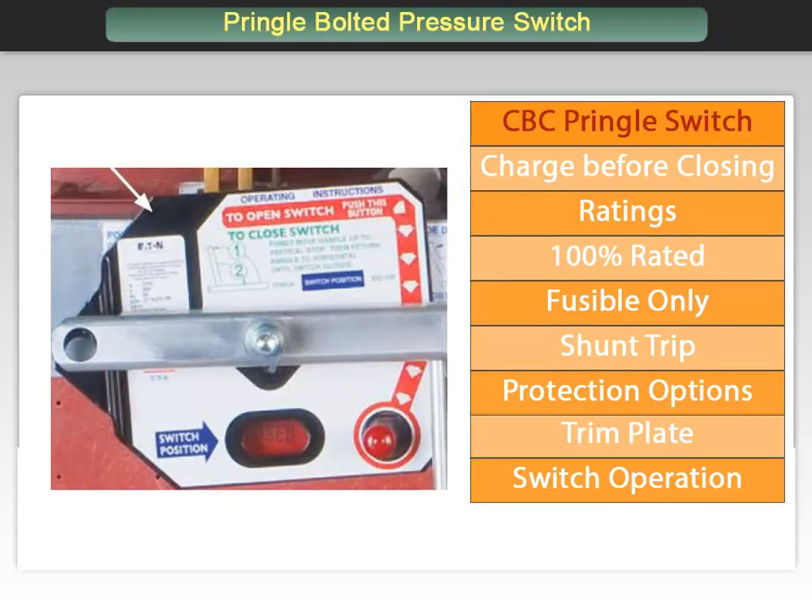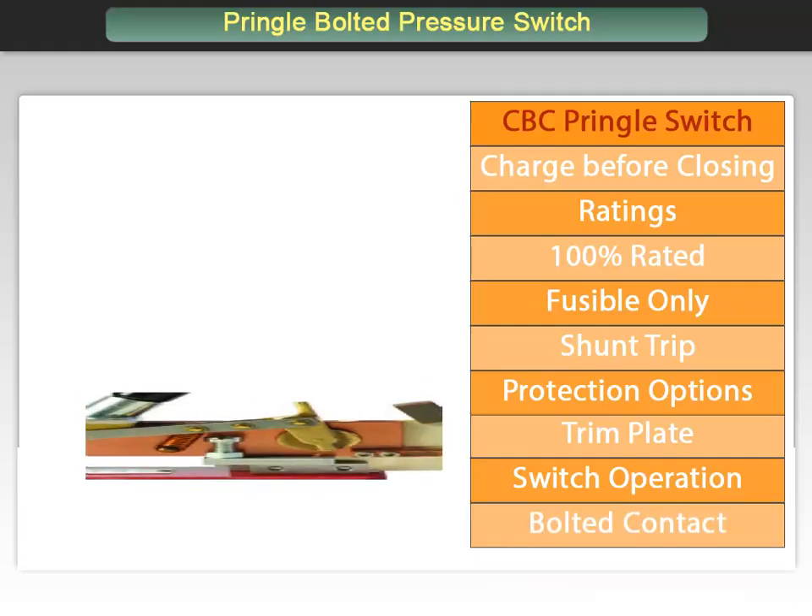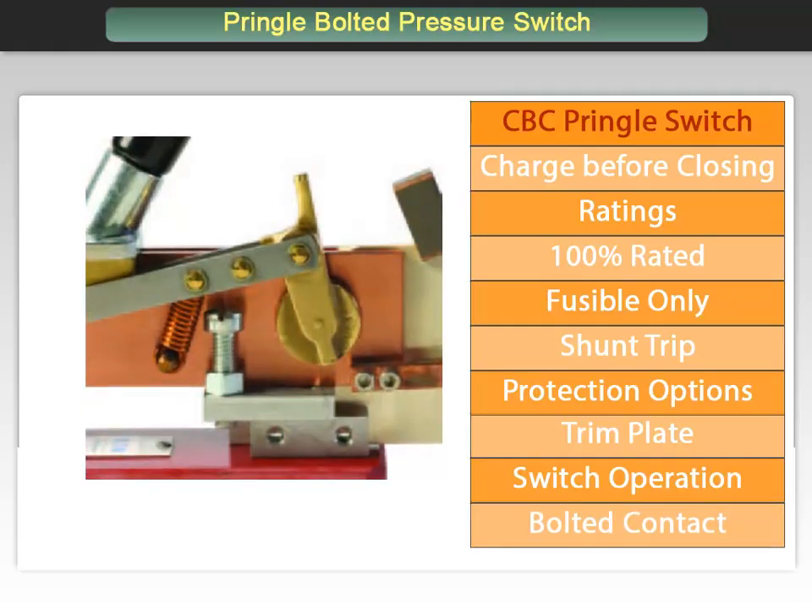The CBC also provides the bolted pressure contact design, which provides a high current carrying and robust connection, conducting high current with greater efficiency than knife spring or butt contact devices. The operating mechanism closes the switch blades quickly and actuates a bolting mechanism that applies pressure to both the hinge and the jaw contacts, providing current conducting efficiency equivalent to that of a bolted bus bar.